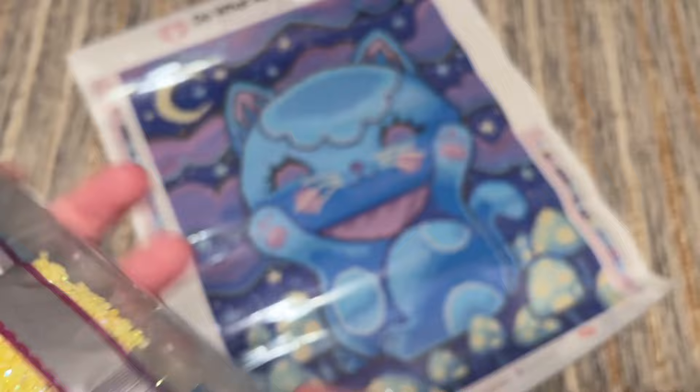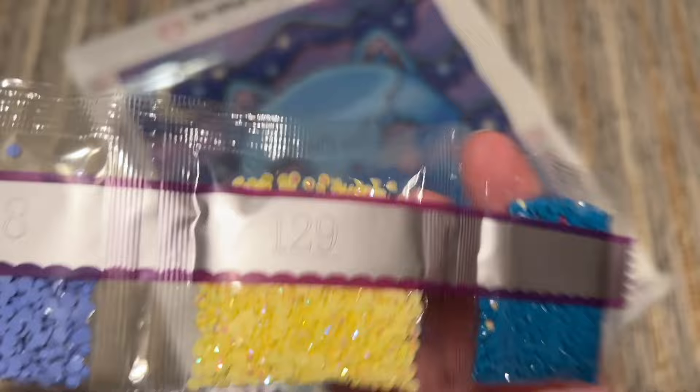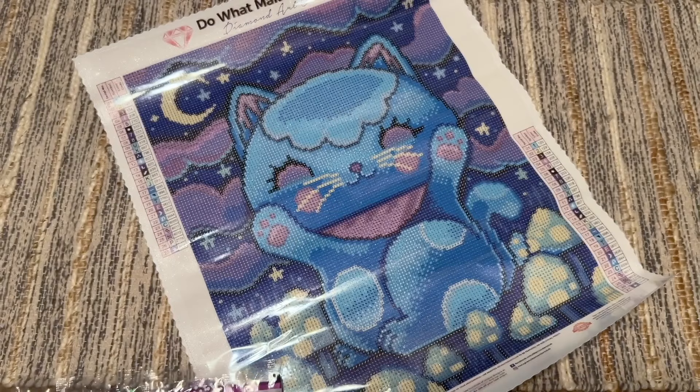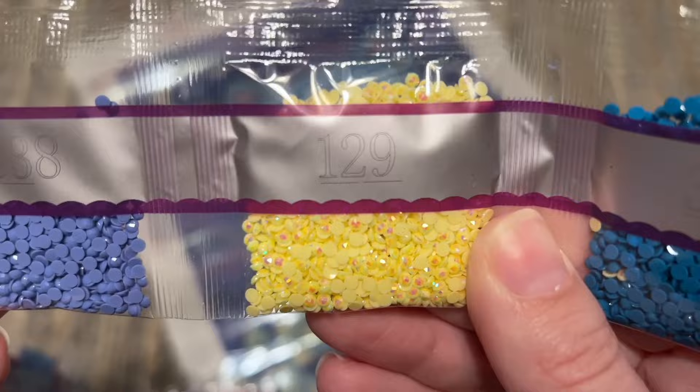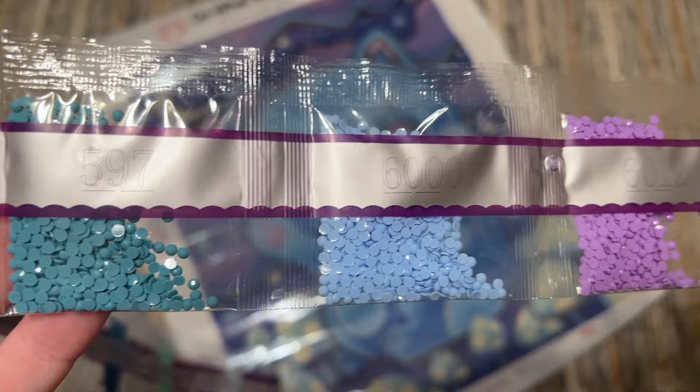Let's take a look at these diamonds — Midnight Manakoneko — just so pretty, the purples and blues. We've got our first special diamond right off the bat: 129 is an AB color, a pale yellow. I'm going to guess it's for the moon and the stars and maybe the toadstool spots — we have a nice big bag of it. That's really going to stand out beautifully from the dark colors. One of the things I enjoy about working on a dark color kit is that the special diamonds really pop against the dark background.